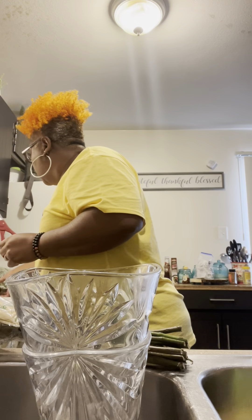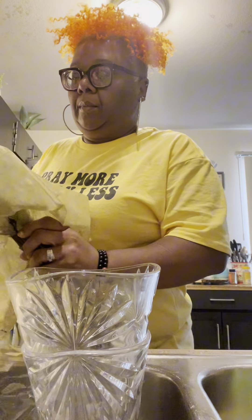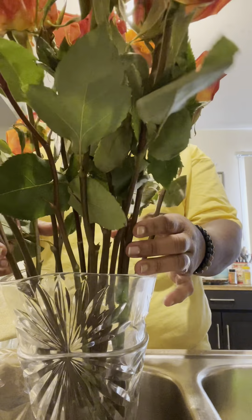I'm just about to put my beautiful flowers in my vase. I purchased these from Sam's, and these as well. So evidently these are too tall, and again I'm going to cut them a little bit.